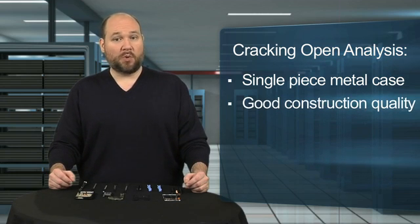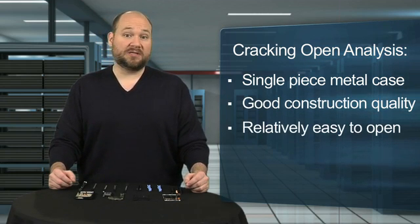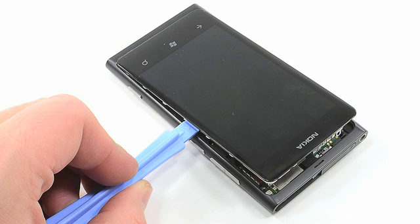The phone's construction quality is good, and opening the device was relatively easy, although popping off the display panel was a little nerve-wracking.